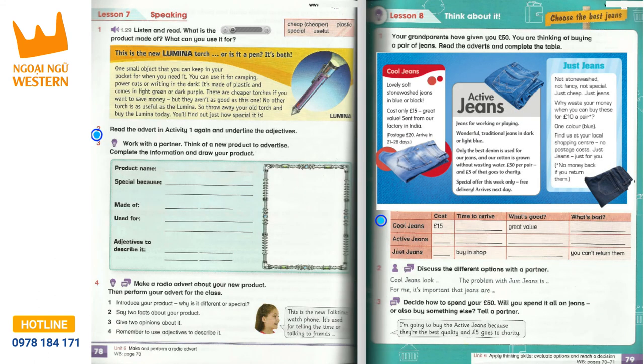Track 1.29, Unit 6, Lesson 7, Activity 1. This is the new Lumina torch. Or is it a pen? It's both! One small object that you can keep in your pocket for when you need it. You can use it for camping, power cuts or writing in the dark. It's made of plastic and comes in light green or dark purple. There are cheaper torches if you want to save money, but they aren't as good as this one. No other torch is as useful as the Lumina. So throw away your old torch and buy the Lumina today. You'll find out just how special it is.